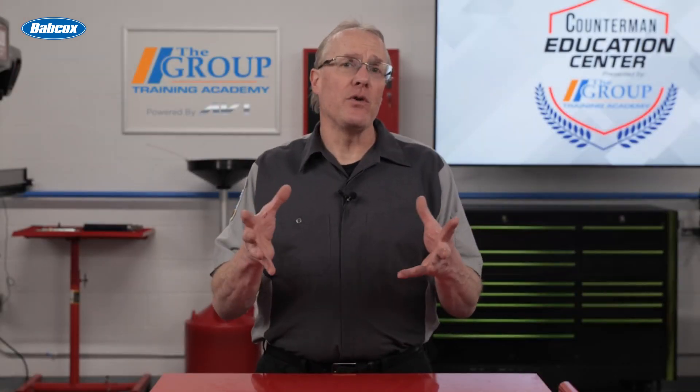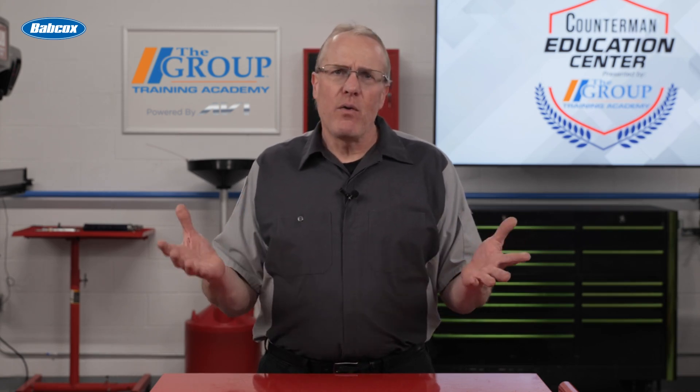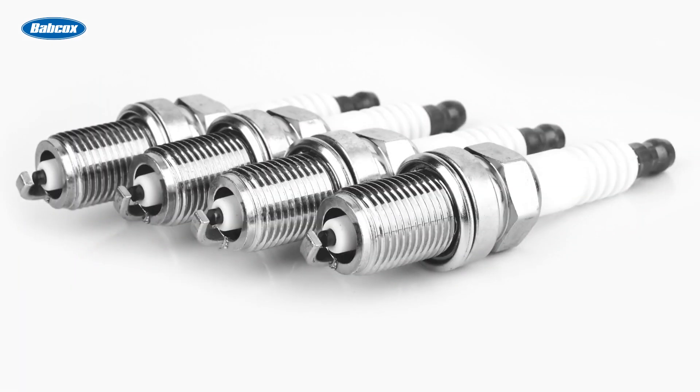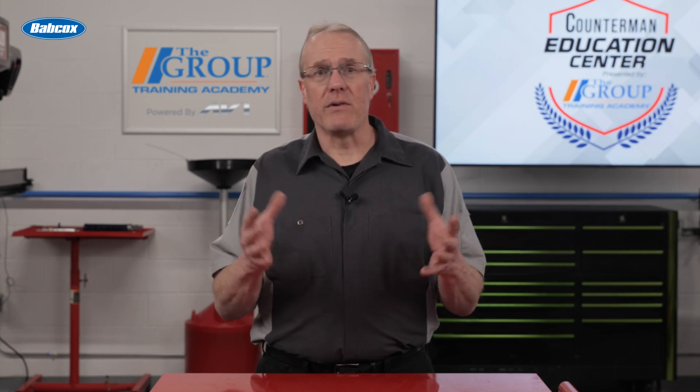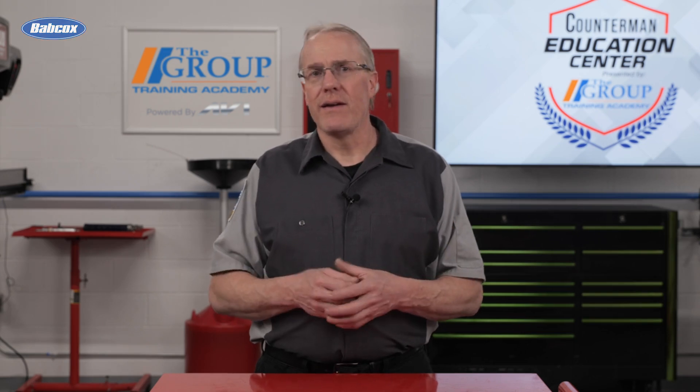When your customer is tuning up an old vehicle with this type of ignition distributor, they will often ask for points, condenser, cap, rotor, spark plugs, and plug wires. Replacing all these components at once is the best way to ensure a vehicle with this type of ignition stays in good running condition. Thanks for watching.